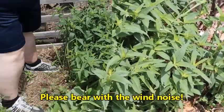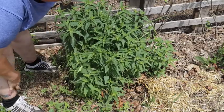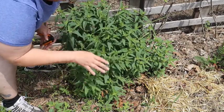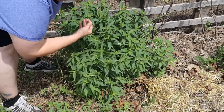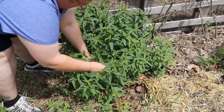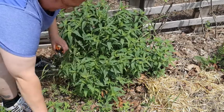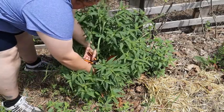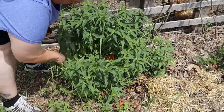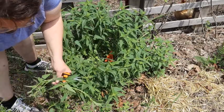I'm going to thin this out because it grows very dense — like mints, they grow very dense — and that's why this gets powdery mildew. The air cannot circulate in here and dry it out. Usually you do this in the morning when it has the most medicinal properties, because during the day those properties kind of go back down into the root system and it's not as potent. But it'll be fine for what I'm doing.